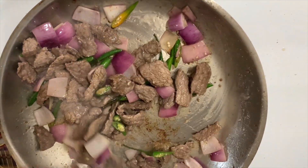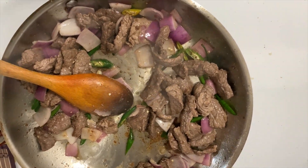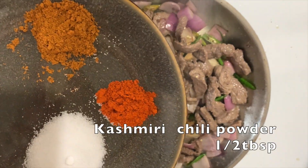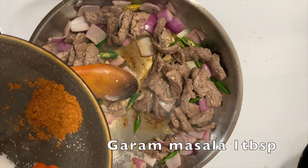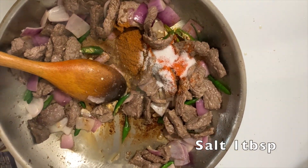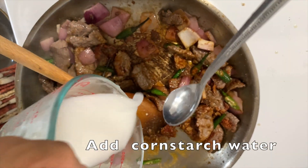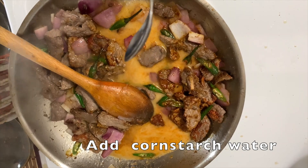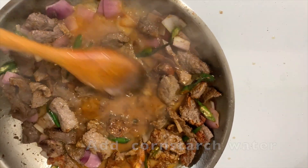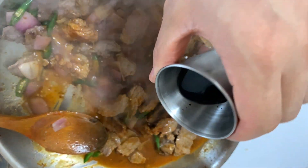This is a good sauce. 1 tablespoon, 1 tablespoon. Mix it. Water, then the water, very quickly. Worcester sauce, half tablespoon. Worcester, dark soy sauce, 1 tablespoon.